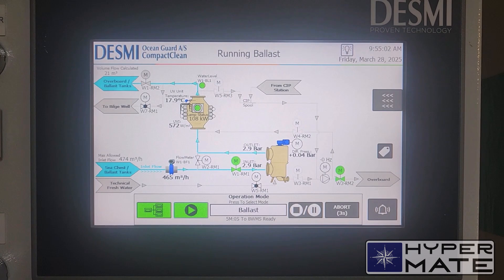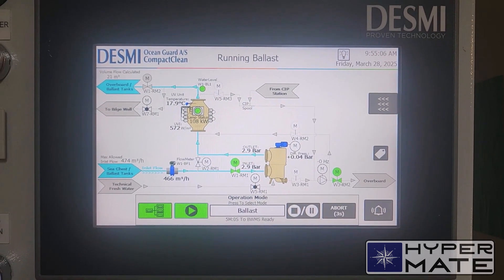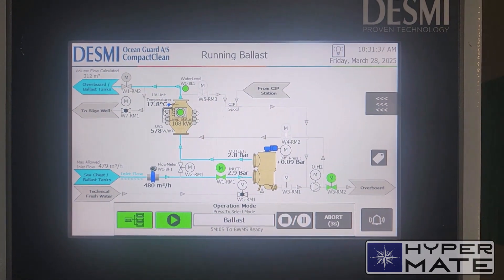I intend to uptake about 300 cubic metres. It's the number 4 peak tank — it's small on this ship. I will stop when we get closer to this amount, and I am about to finish.